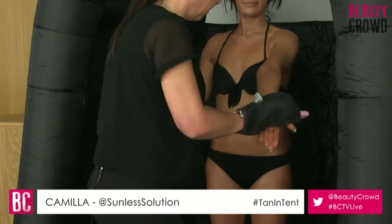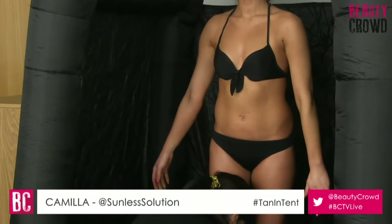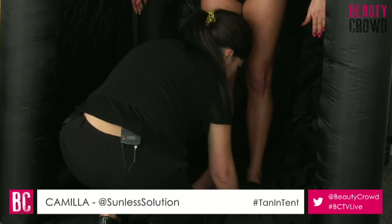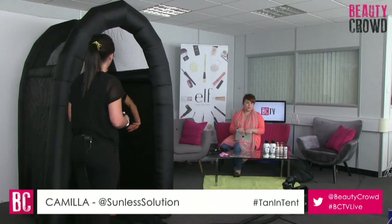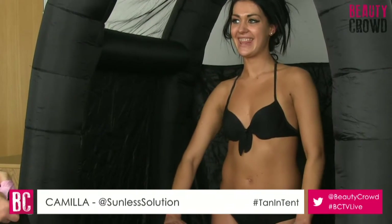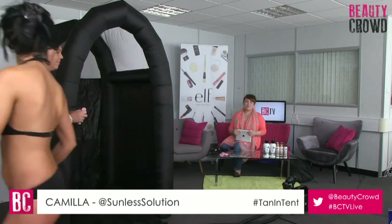I'm going to buff the back of your hand just to make sure it's not too dark, and buff your wrist. Turn over for me, and the same with the feet. How does that feel? Lovely - it doesn't feel dry or tacky, it's a very lovely tan. So there you go - thank you for being my model. You're welcome. Wonderful, wonderful model.